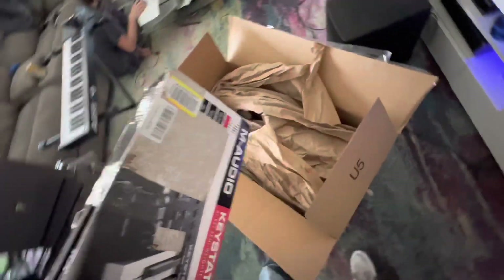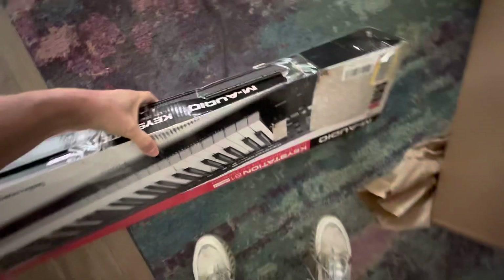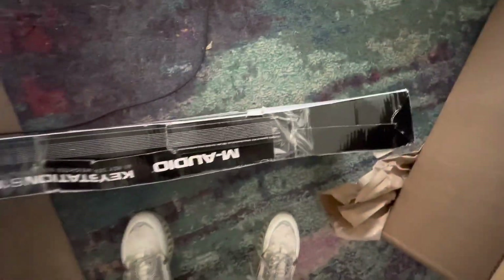Giant oversized box, which is an unbelievable waste of precious resources for this. Little box inside. Look at the size of that box that came in. This doesn't look that great, how it arrived.